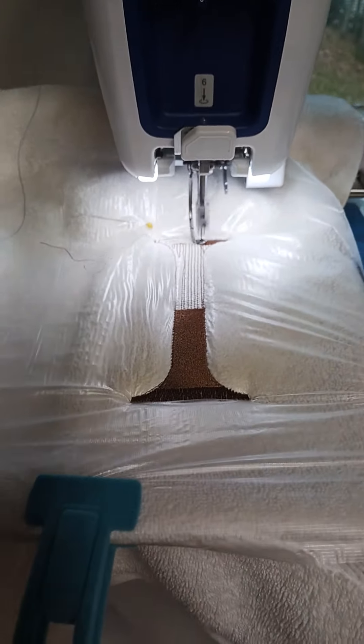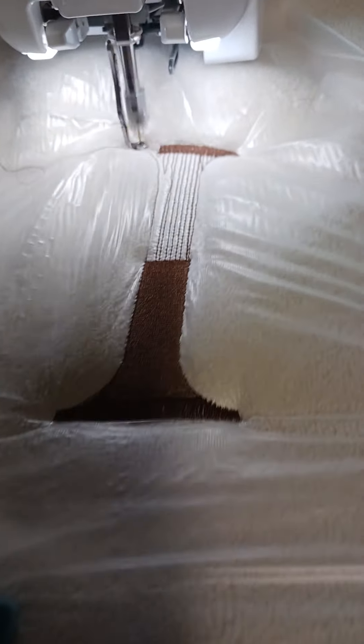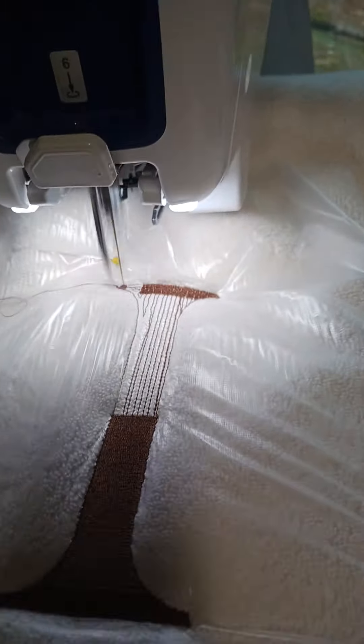You do need two stabilizers — the bottom and the top. What you use depends on the thickness of your terry cloth. Obviously this one is quite thick, as you can see. So I use regular water-soluble stabilizer. Let me just show you what it looks like.